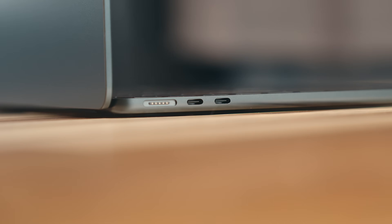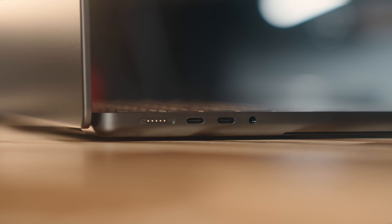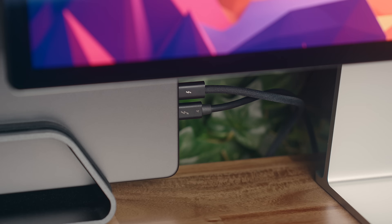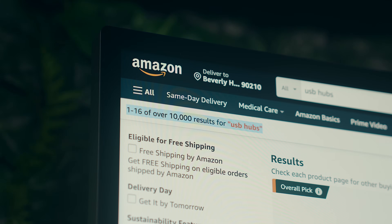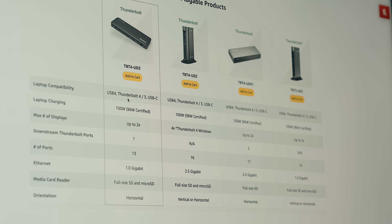If you own a Mac made within the last decade, chances are you've probably run into issues with lack of ports, or if you've got your machine tucked away at your desk like I do, those ports aren't very accessible. The simplest solution to this problem is to buy a USB hub or a dock, but there are literally hundreds of different models out there, and there are a number of things to consider when shopping for these.